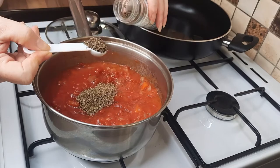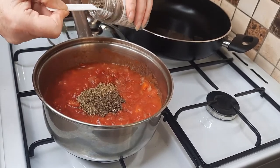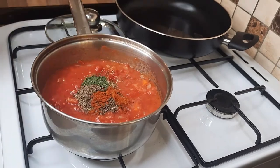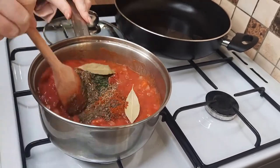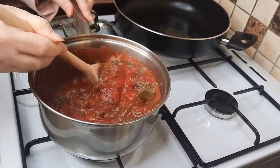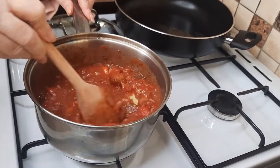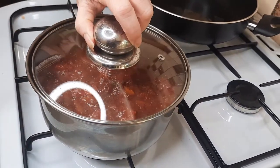We want some thyme, some oregano, and I'm going to put the dry basil into the sauce and use the fresh basil for the mince. Add some paprika, some parsley, and then put a couple of bay leaves in. Give this a good stir, then have it on a low to medium heat for a good half an hour to an hour with the lid on, just to let all the lovely flavors absorb into each other.